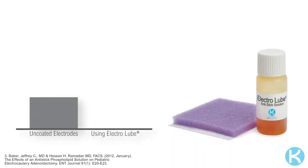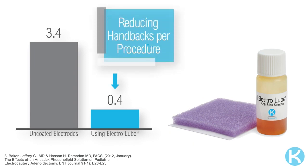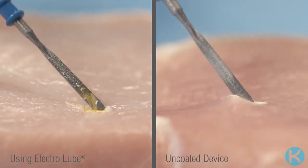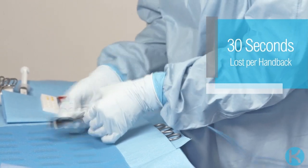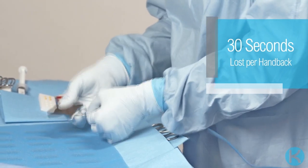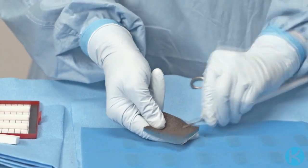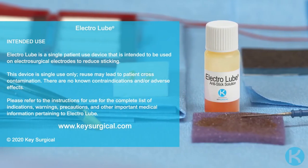A clinical study shows that the use of Electrolube significantly reduced the number of handbacks from 3.4 to 0.4 in a 30-minute procedure, compared to a procedure performed using an uncoated device. With an average of 30 seconds needed for each handback for cleaning the instrument, avoiding these procedural disruptions may lead to a meaningful benefit in terms of OR efficiency.